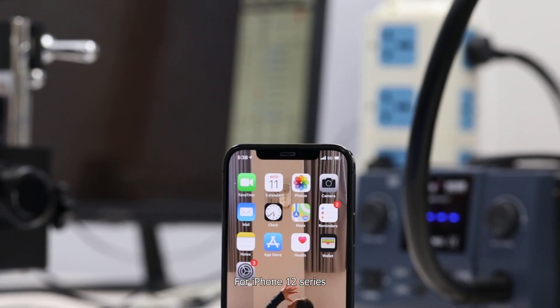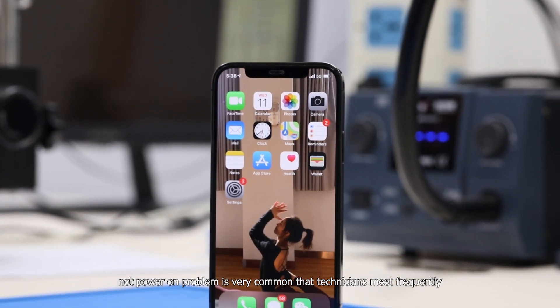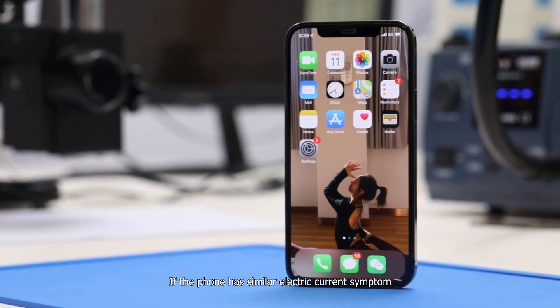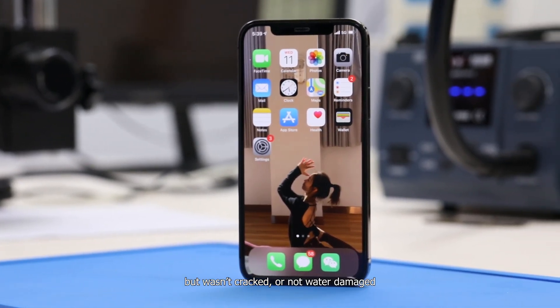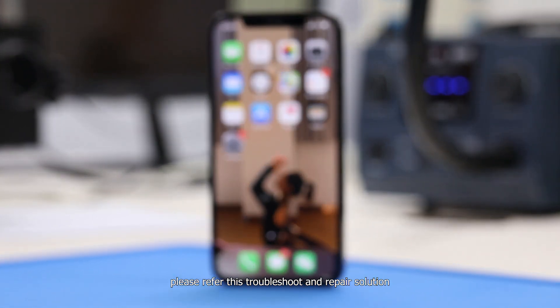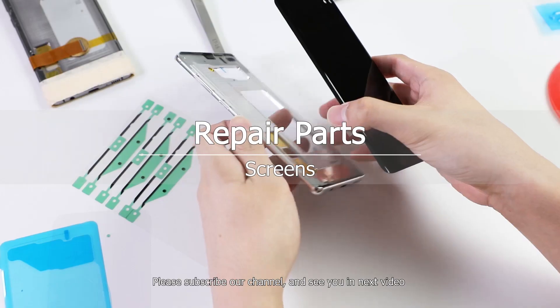For iPhone 12 series, the no-power-on problem is very common and something technicians meet frequently. If the phone has a similar electric current symptom but wasn't cracked or water damaged, please refer to this troubleshoot and repair solution. Please subscribe to our channel and see you in the next video.